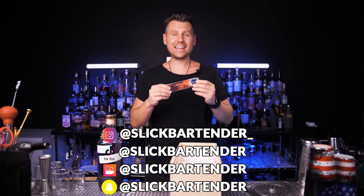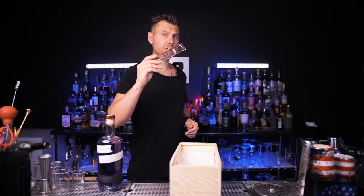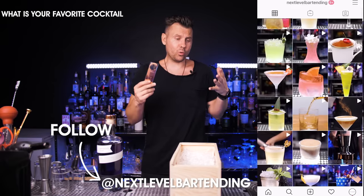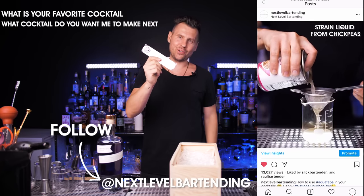I'm going to sign it and ship it to one of you as a gift. We haven't done any giveaways for a while, so let's do it. If you would like to win this opener, go to Instagram, follow the page Next Level Bartending, and leave a comment about what your favorite cocktail is or what kind of cocktail you would like me to make. I will choose a random winner and ship this opener anywhere around the world.